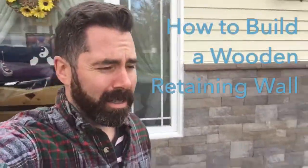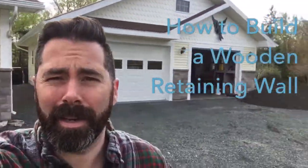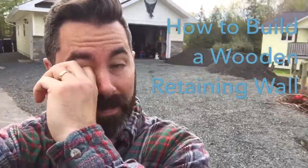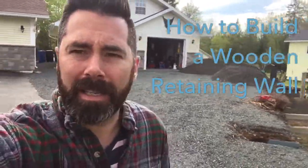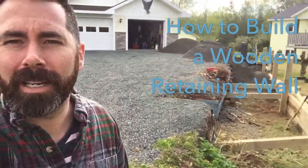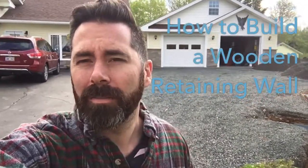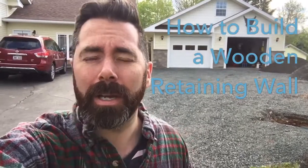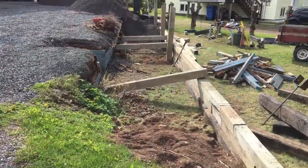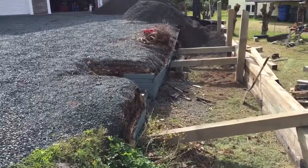Good morning YouTube. It's about 7 o'clock in the morning and we're at my parents' house — that's their garage behind me. We're building a retaining wall because the first attempt my father had wasn't exactly successful. It was good for about 10 years but then it started letting go. He learned a lot about how to build a retaining wall and how not to. This video is about how to build one relatively cheap but make it last.